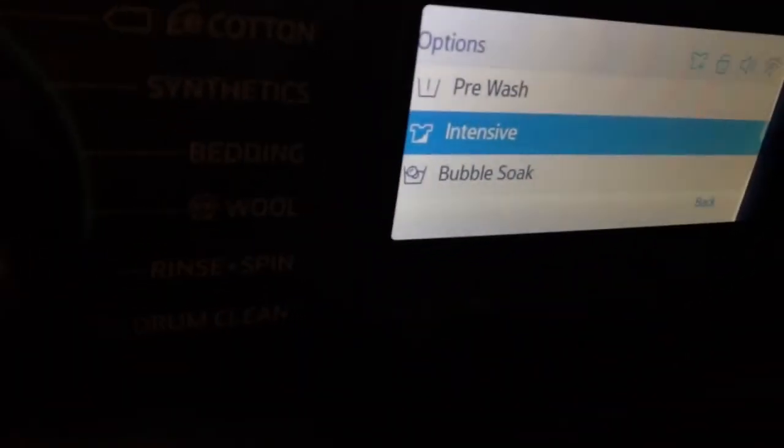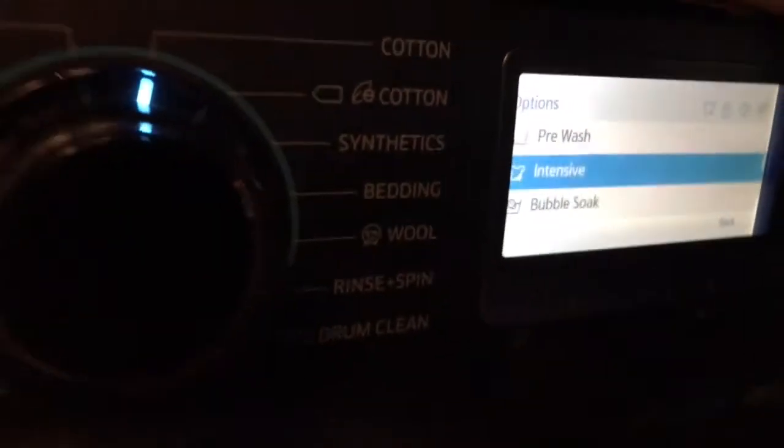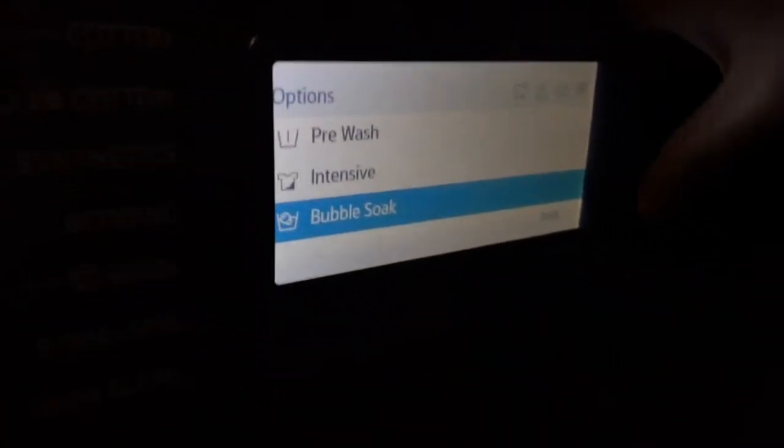Now we're going to the options menu where you can do some further things with the wash. You've got pre-wash, which is another wash before the main wash commences. Intensive adds about 10 minutes onto the wash. Bubble soak is like the eco bubble — it penetrates through fibres quicker; it basically soaks in bubbles for about half an hour.